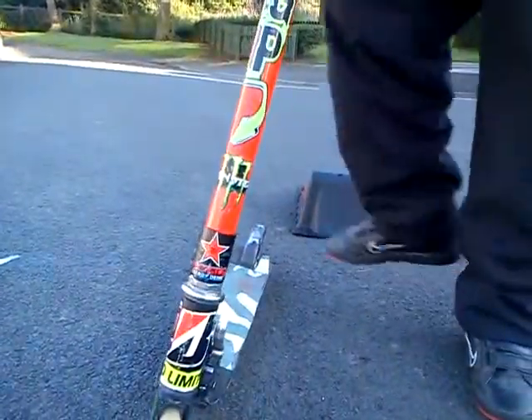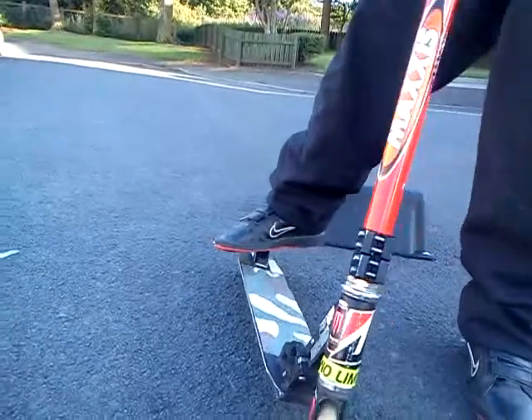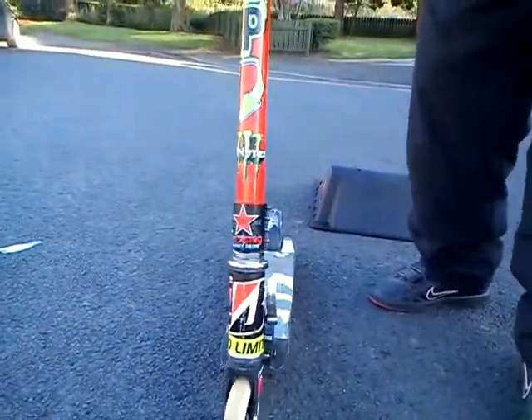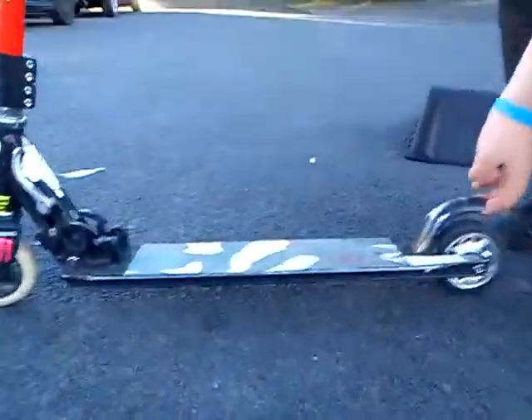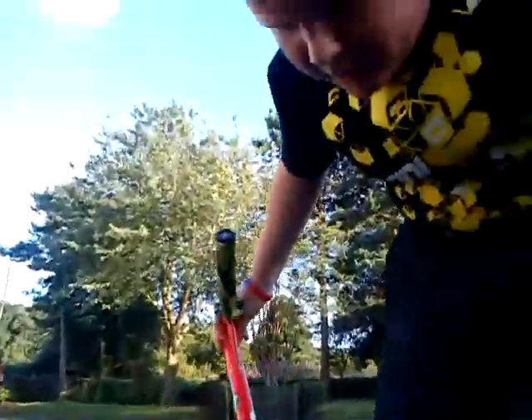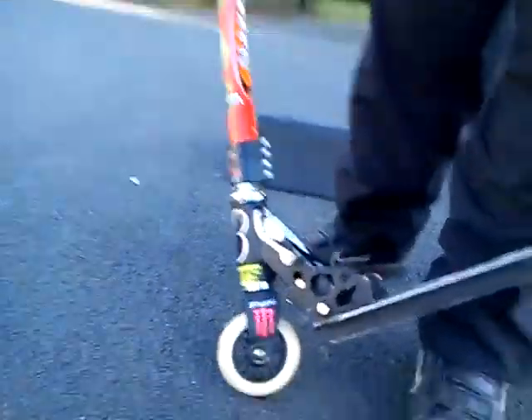And it's got Judy Bug headset things up here. It's got a Judy Bug standard deck with Judy Bug stock forks, and a stock front wheel with either five bearings, which they're alright.